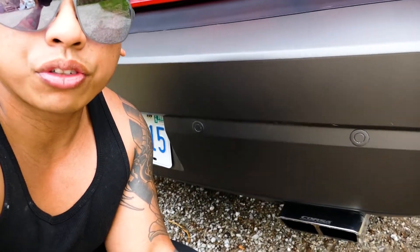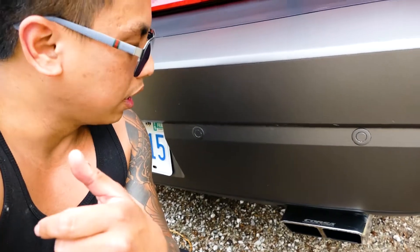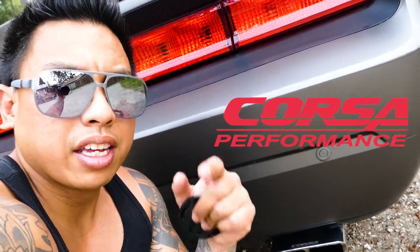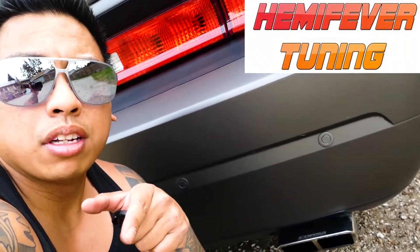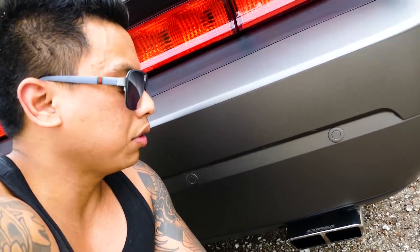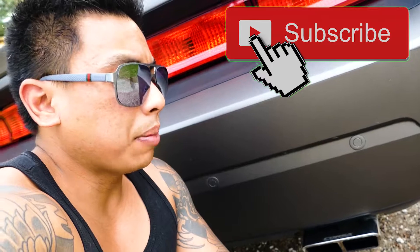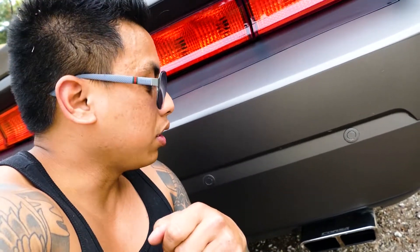My bros, that was the Corsa Extreme Exhaust — definitely recommend it. Real stainless steel that doesn't rust, real good product, very satisfied. Shout out to Corsa. I also got their cold air intake, and tuned by Hemifever — shout out to him, bro. These guys are a difference maker if you're doing serious mods to the internals of your engine, supercharging or whatnot. I'm pretty satisfied with the horsepower and with Hemifever's tune. Good products, good shoutouts — stay tuned for more, peace out.